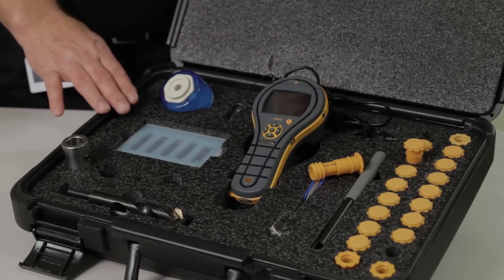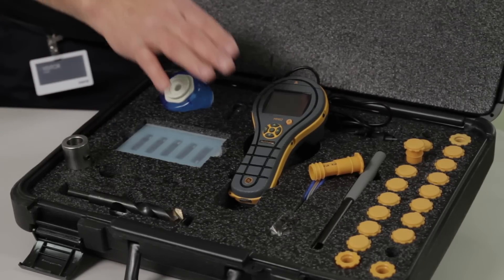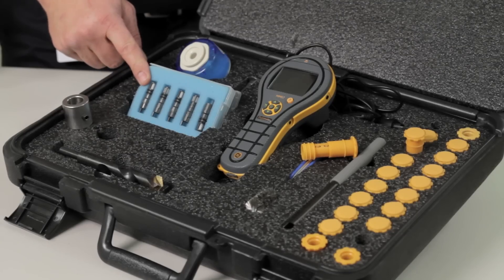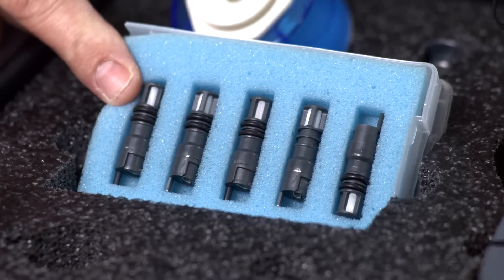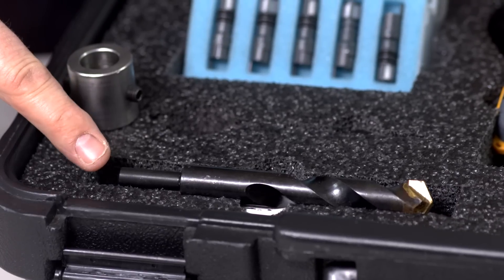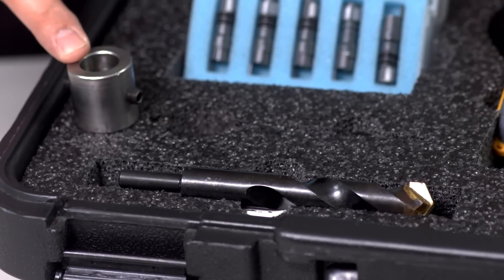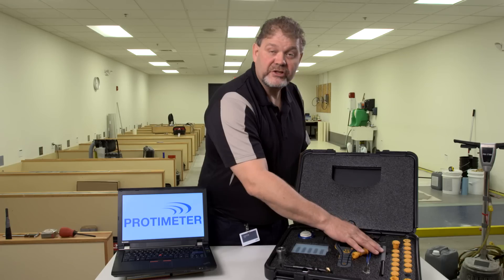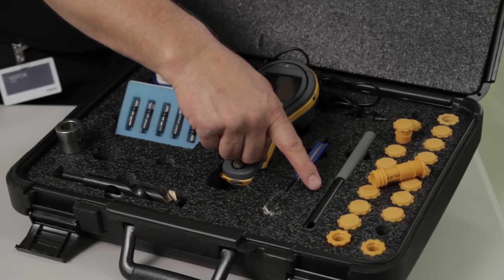The kit comes in a hard, durable carry case. Inside the kit is our MMS2 — we'll see several of the capabilities of this instrument being used today. However, you can find more details at MMS2meter.com. In the kit comes a packet of five NIST traceable humidity probes for measuring humidity in the concrete floor, a drill and a drill stop to make sure you drill the hole to the correct depth, a wire brush for cleaning out the hole, and this tool, called the extractor tool, for removing and inserting the humidity probes in and out of the sleeves.